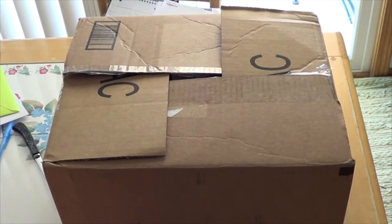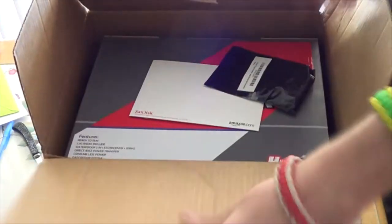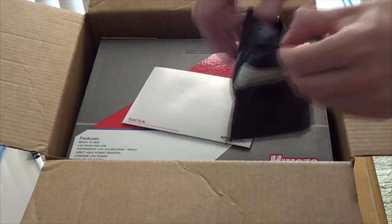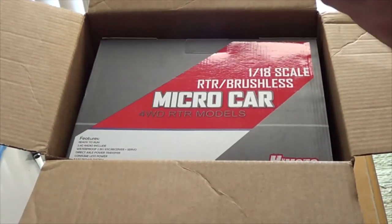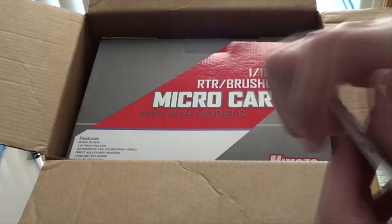Hey YouTube, GeckoGuy here. Got a quick unboxing video for you. Dean's Connectors — because I'm going back to Dean's. I'm really not a fan of Traxxas Connectors anymore. I just don't really like to solder them.